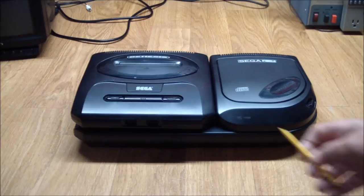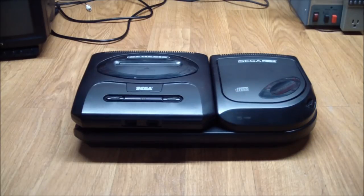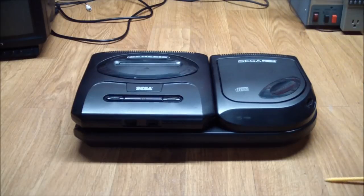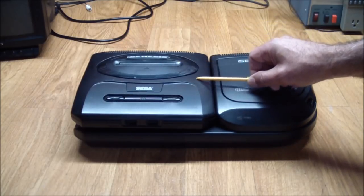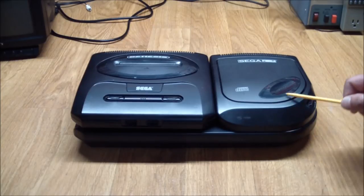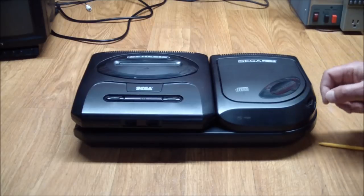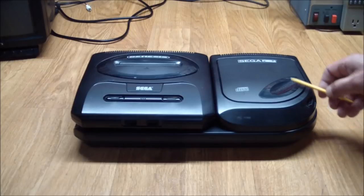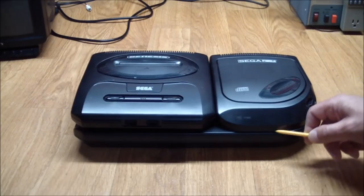When I bought this unit it did come with this particular Genesis 2 with the mounting plate underneath. But as I mentioned, when I hooked it up — and you need two separate power supplies, one for each — and I put in the power supplies, the Genesis powered up but the Sega CD did not. There's an access light on it, and I couldn't hear the CD spinning in here, telling me that this unit was completely dead.